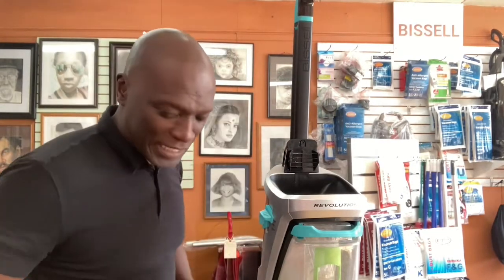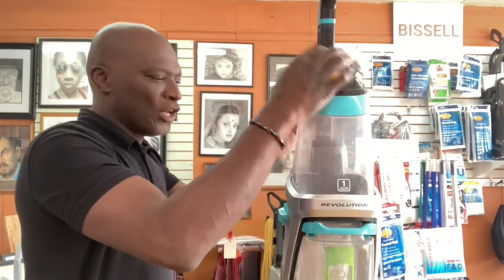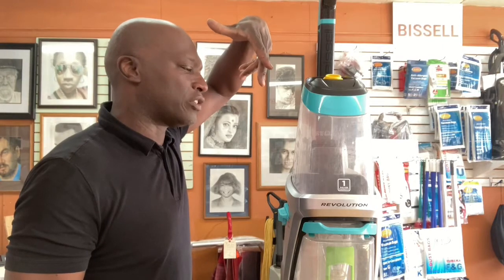Quick recap: the moment you put your tank on and water is just pouring out of this little knob right here, that means your trigger is jammed to the on position. We need to rectify that, and my other video talks about that.